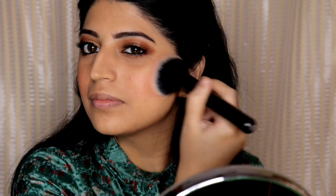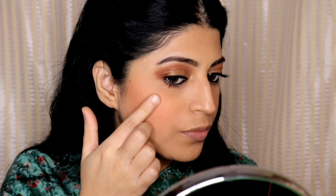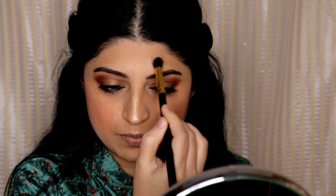I really like the color of this blush — it looks very natural. Next I will be using the same Forever 52 palette, taking the highlighting shade and applying it on the high planes of my face: my cheekbones, my nose, my cupid's bow, my chin, and also on my forehead.